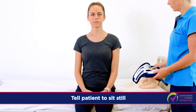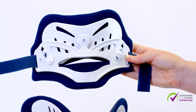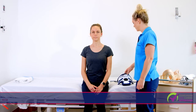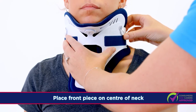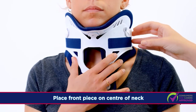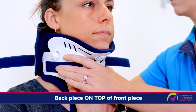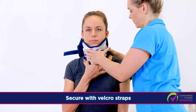The Miami J can also be applied separately. Tell the patient to sit still and not move their head at all times. This is the front piece and this is the back piece. There are labels and arrows for correct direction. Place the front piece of the Miami J collar on the centre of the neck. The patient can help hold the front piece. Place the back piece on the middle of the neck on top of the front piece and secure with Velcro straps.